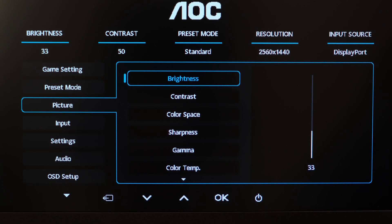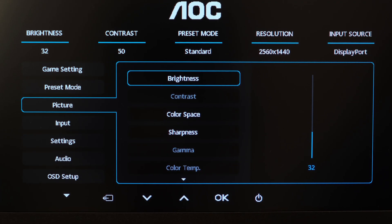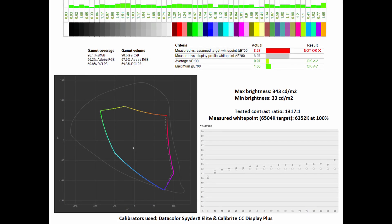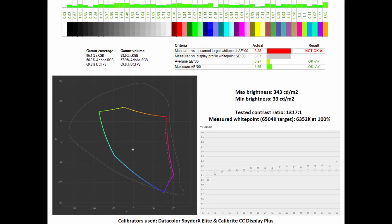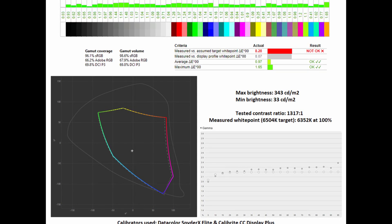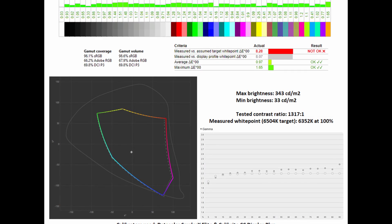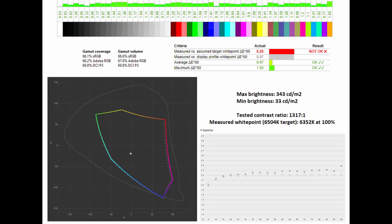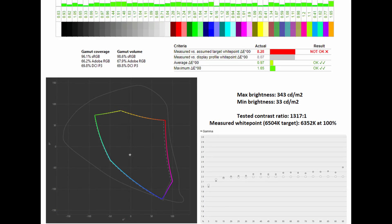Moving on to image quality, both monitors have a dedicated sRGB mode selectable via the OSD, and it's good to see full brightness control. Concentrating on the Full HD model first, you have a gamut coverage of 96.1% and a gamut volume of 98.6%. The average Delta E sits at a very low 0.97 and a maximum of 1.65, meaning it can be used for serious image editing or video grading. The tested contrast ratio clocks in at 1,317:1, with the measured white point coming in very close to the 6,504K target at 6,352K at 100%, tracking well against the gamma 2.2 standard.